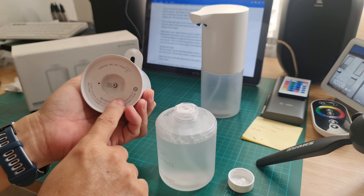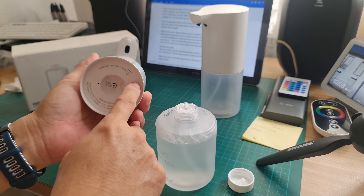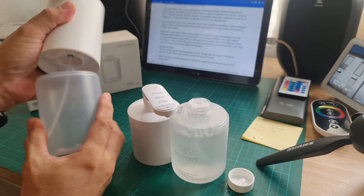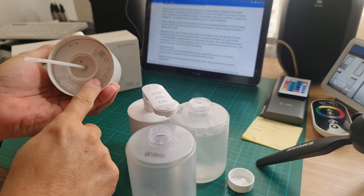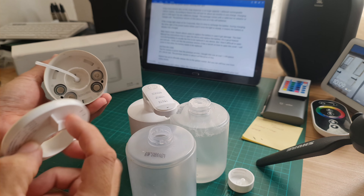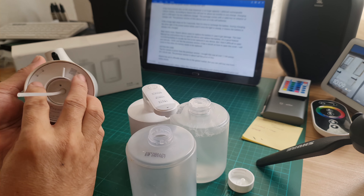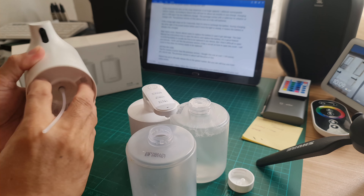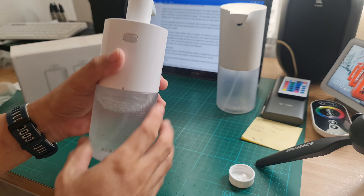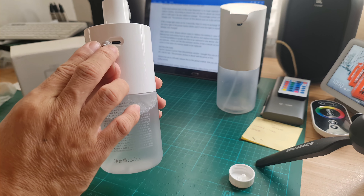If you check the bottom of the dispenser unit, you cannot see any opening unlike the previous version, which has an opening for the battery compartment with four dry cell batteries. According to Xiaomi, the battery will last about six months on one charge, and the charging port is USB Type-C — you can use any cell phone charger for this.